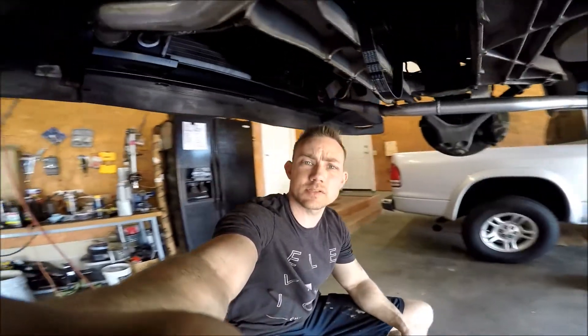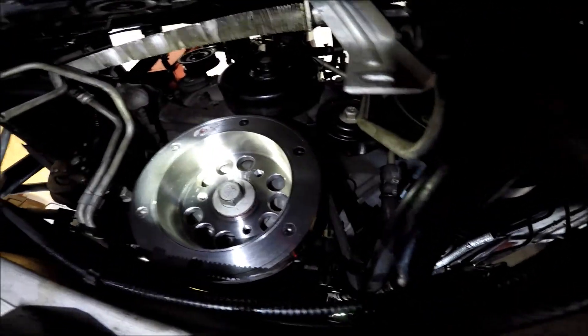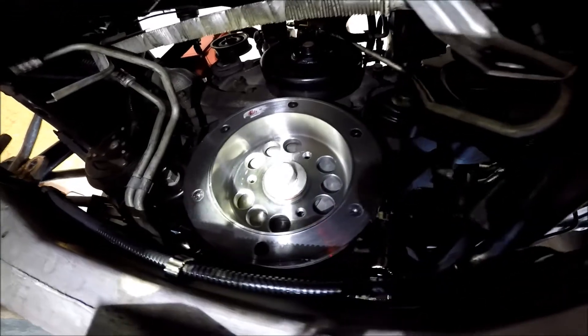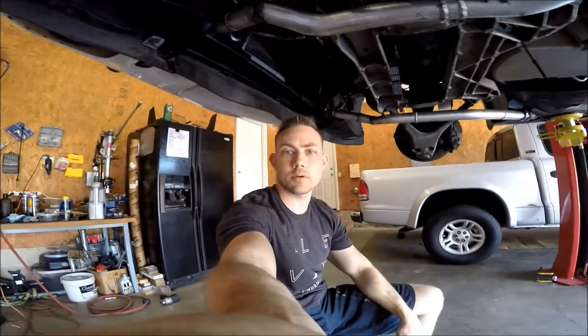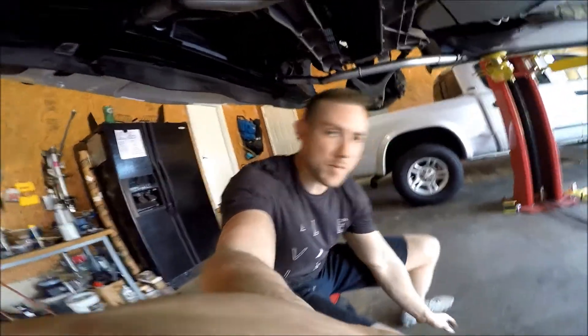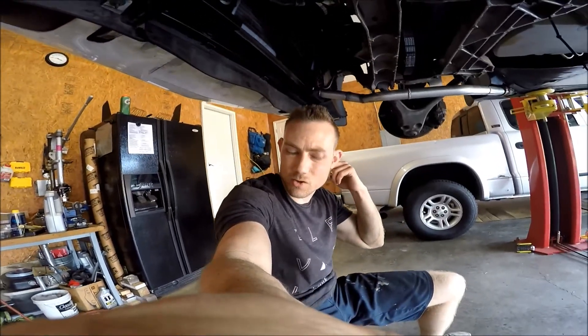So I've got the crankshaft pulley installed, got the bolt torqued down. You can see there's a little bit of sealer on there because the bolt actually had sealer around the washer, so I put some sealer around it also. New bolt, old bolt.